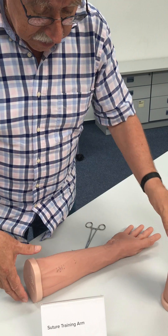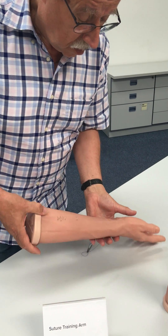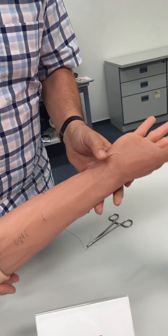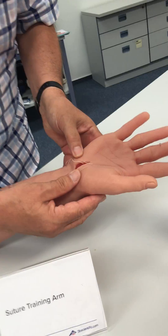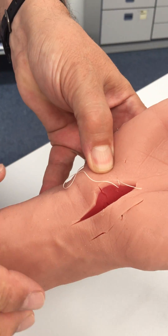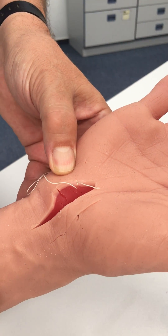Here you can see it already used with different cuts, and you can see there is not only the skin but also the muscle below the skin.